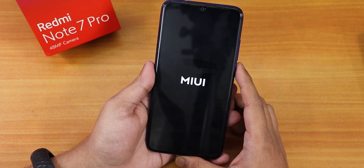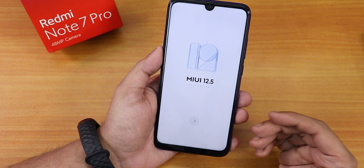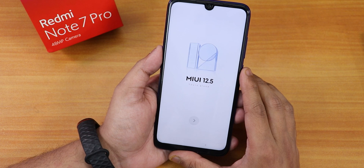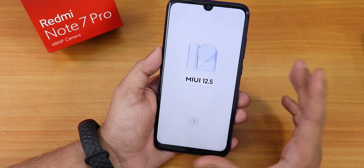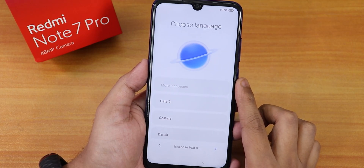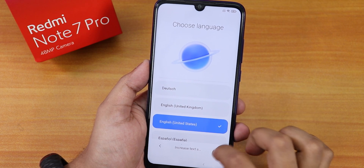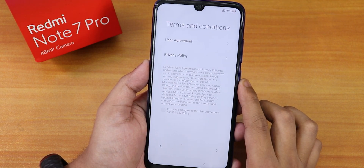It's showing the MIUI logo now — the boot animation looks amazing. The device activated and I connected with my account and Wi-Fi. Continuing with the setup, everything seems fine and storage should be decrypted. Hitting next brings up the language selection screen.